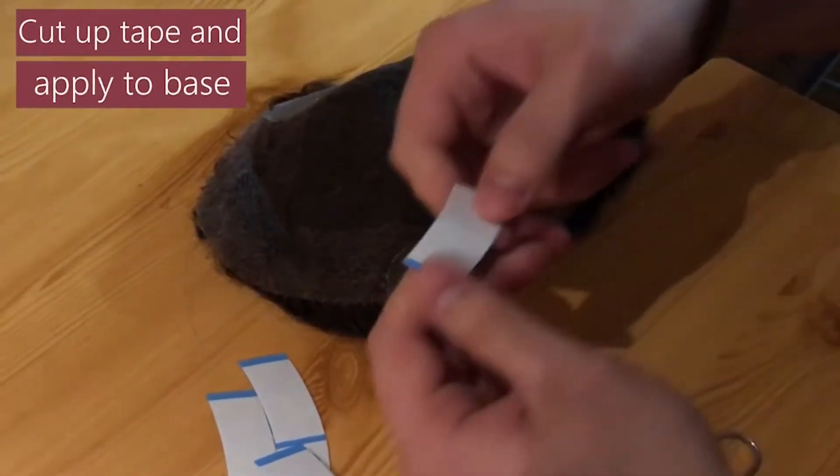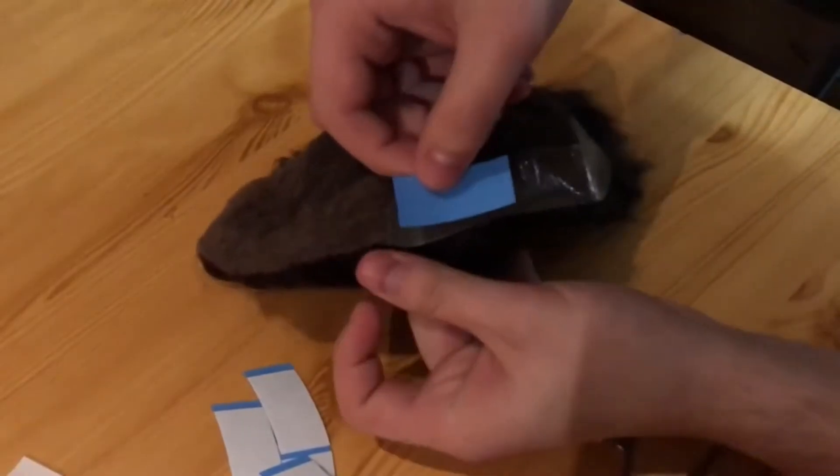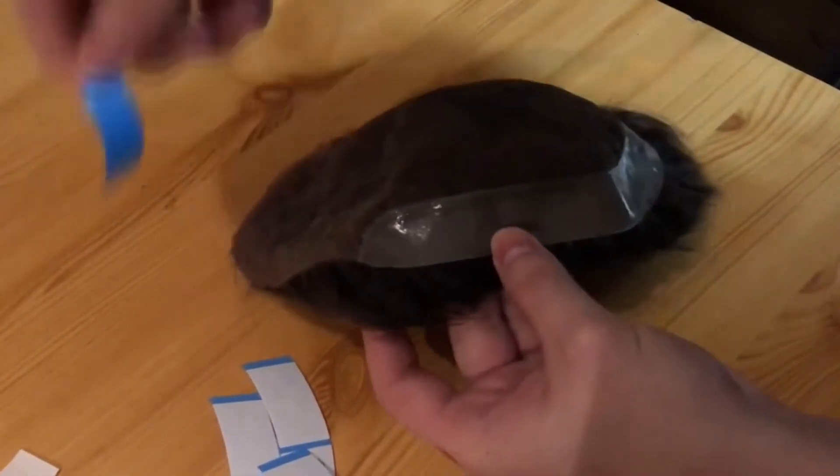First of all, we cut the tapes to the right size and we put them on the perimeter. We must cover the whole part of sides and back.